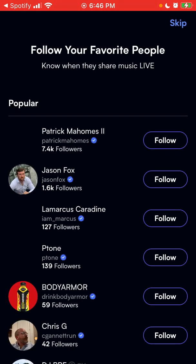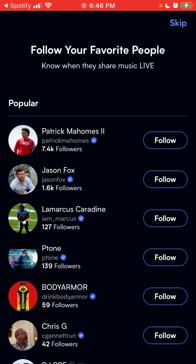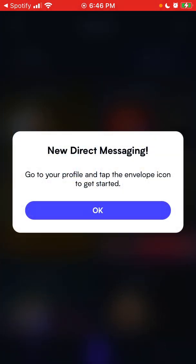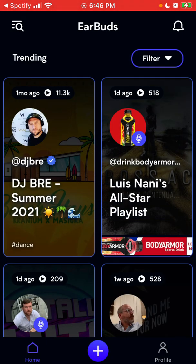That's your profile. Then you can just follow your favorite people and sync your Spotify music — and then there you have it.